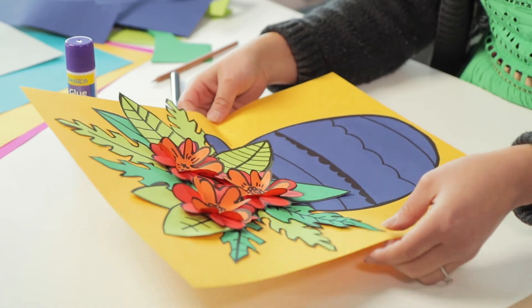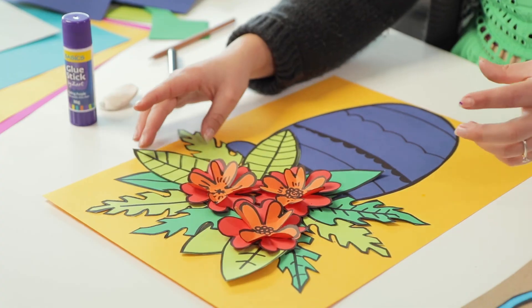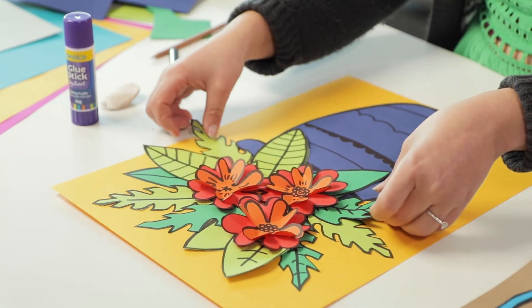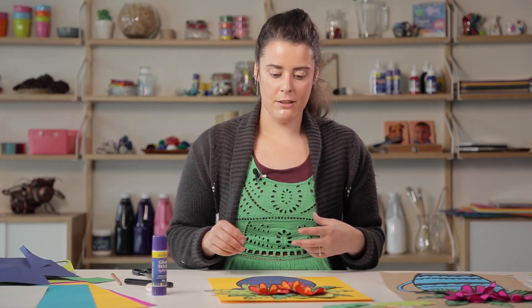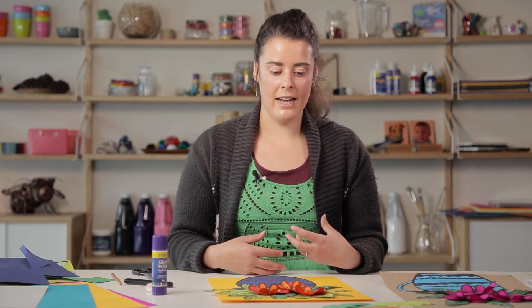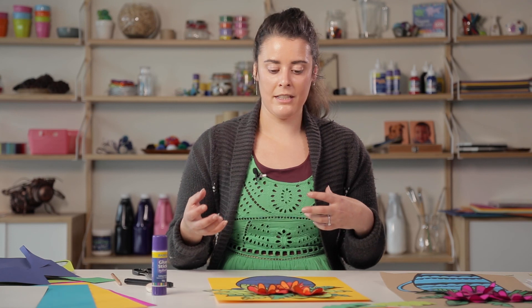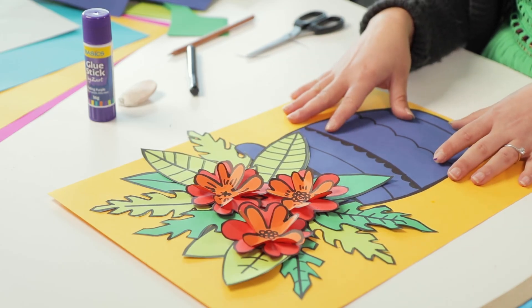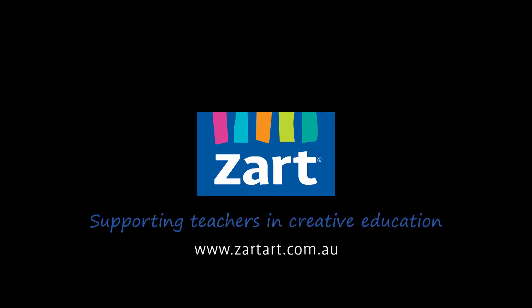Here we have our finished collage. If you want to play a little bit more with composition, you could definitely have more leaves coming out of the sides of the page — that really adds to that 3D element. We've got quite a nice little picture here that's really simple to create and emulates that printmaking style. So even if you weren't teaching printmaking as a practical lesson, you can still teach about printmaking artists with a technique like this. Thanks for watching and we'll see you next time.